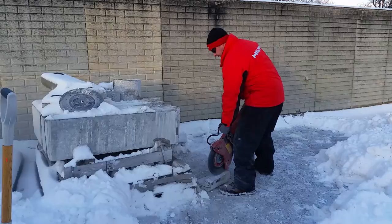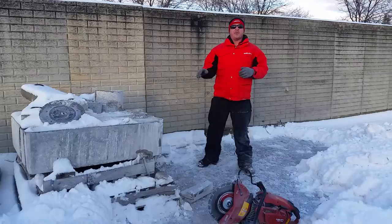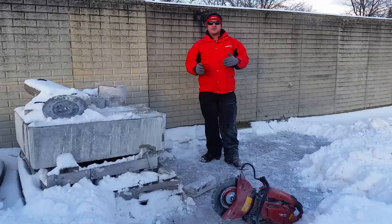Guys, I promise you, if you run this demo with your customers, you can just see there's no comparison. This blade is super fast, it has zero wobble — which is a safety factor — and all your contractors are concerned about safety, about segments flying off. So practice this and I promise you that your inserts and your PLS targets will pay back.